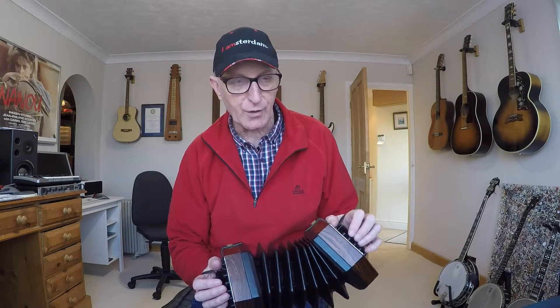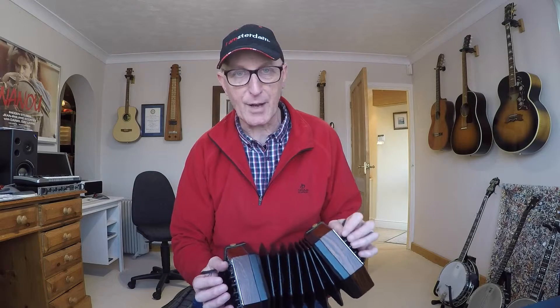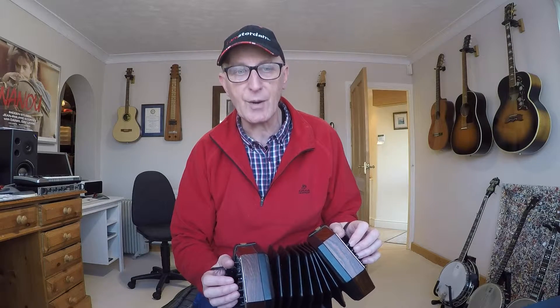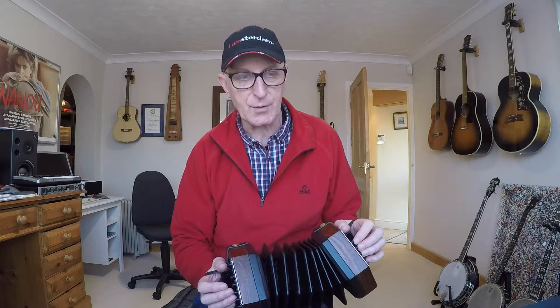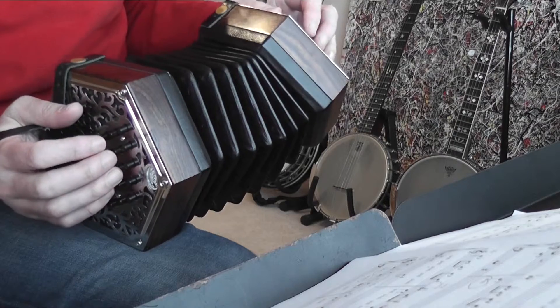Bring the bellows out a fair way before you start. This first bar is a complete bar, not a pick-up bar, so it has the full three beats. The counting is one, two and, three and — that's a crotchet, two quavers, two quavers. Look at the notes with stems going up — that's the tune — and notes with stems going down — that's the accompaniment.